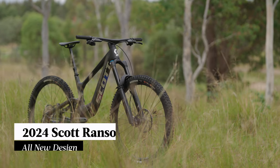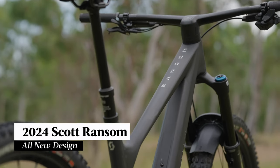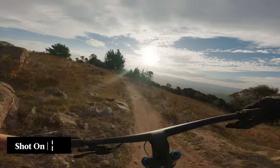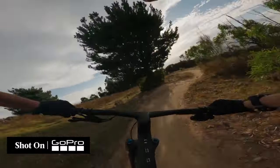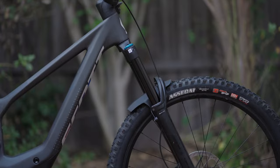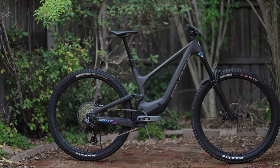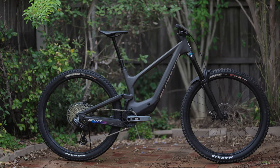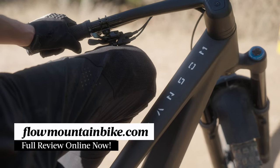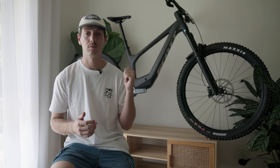G'day, I'm Tom from Flow Mountain Bike and today we've got another burly enduro bike in for testing. This time it's the all new Scott Ransom, a really interesting rig that's somewhat futuristic with its new looks and tech. The Ransom is their hard-hitting enduro race bike, now with a brand new six bar linkage design packaged with 170mm of front and rear travel. It's also mixed wheel compatible this year. Hang around for the video or head to our website for the full detailed review.